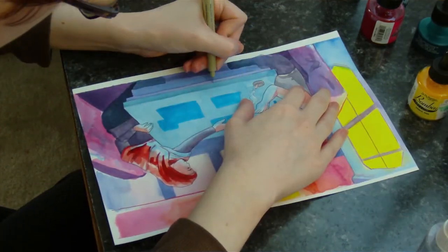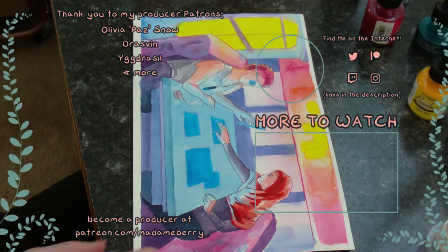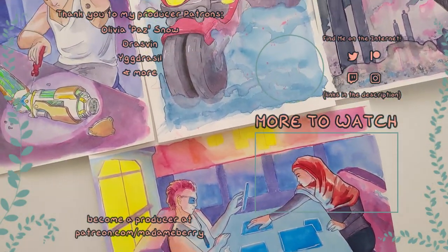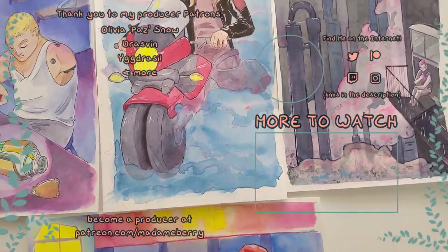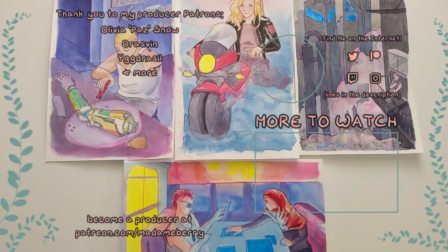What's your favorite way of working with ink? Let me know down below. If you haven't seen my previous Cyberpunktober painting, check that out right here. And make sure you're subscribed, because I've got a lot more of this coming your way all month. Until next time, take care!